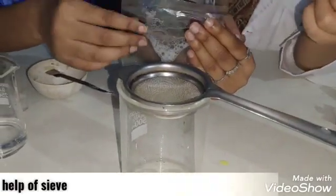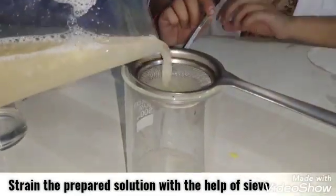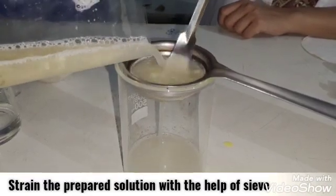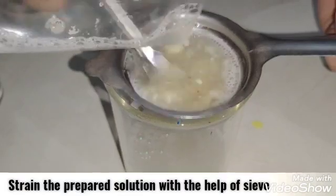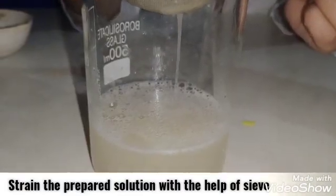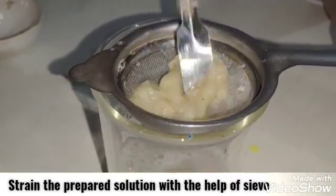Now, with the help of cheesecloth, filter the solution. We can also have double filtration, but right now we are having only single filtration. Here we get our filtered solution.